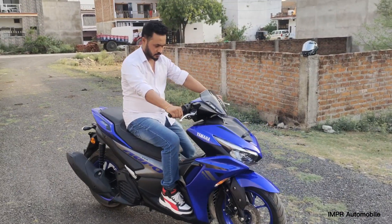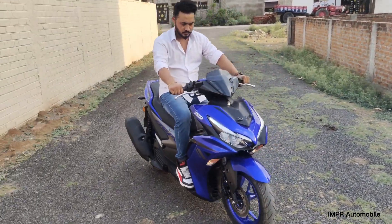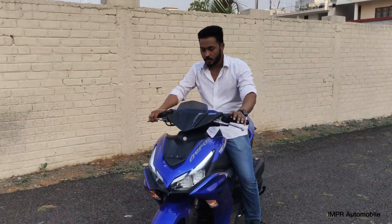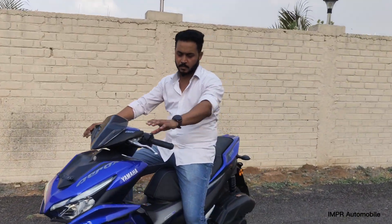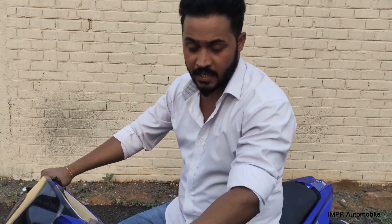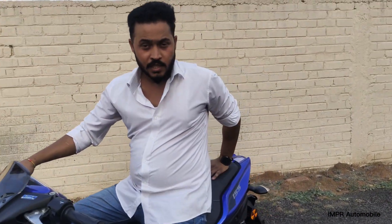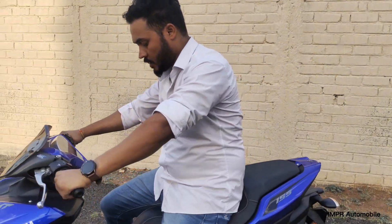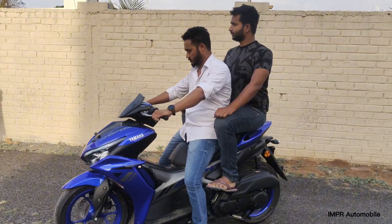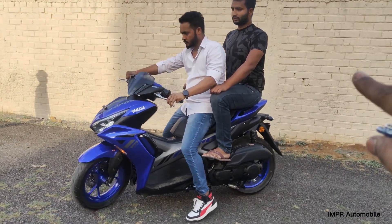Let's talk about the sitting posture and comfort. Sumit, how do you feel about the riding posture? It's very comfortable on your shoulders and back. The rear seat also has good space for the pillion rider. Notably, the height of the pillion seat is higher than the driver's seat.